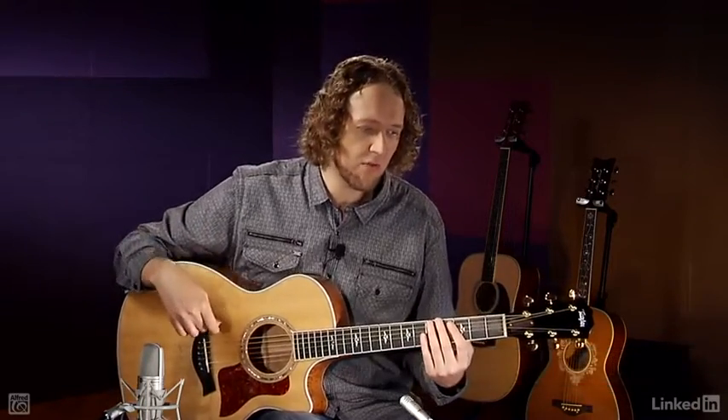Now let's play that clave in sixteenth notes while you are doing the scratching on the guitar. Here we go.